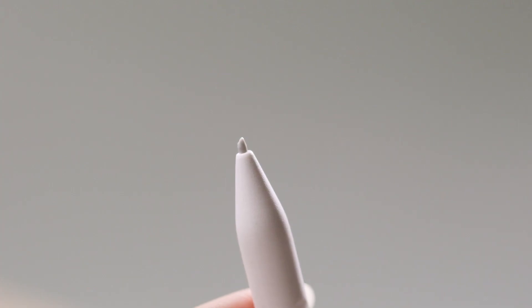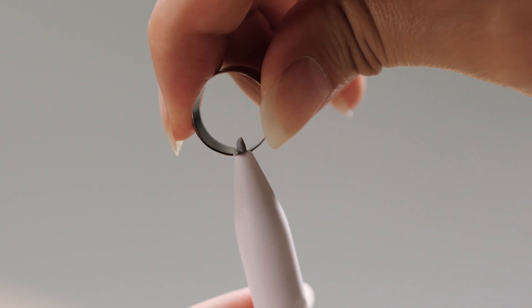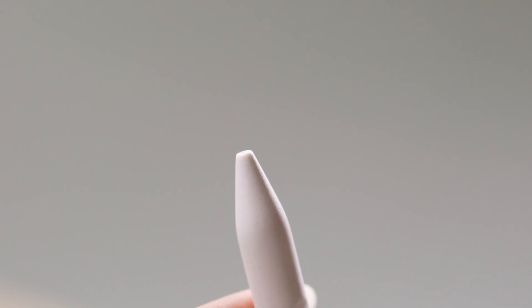Take your nib replacement tool and close the opening on the ring around the pen nib firmly. Pinch the ring and pull the pen nib out in a straight line. This way, the pen nib extracts from the pen.